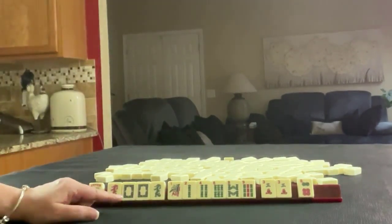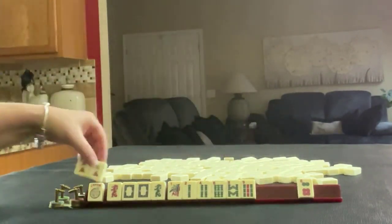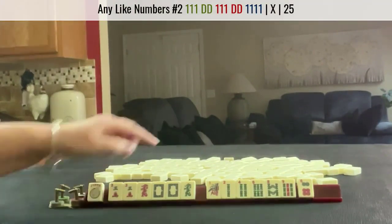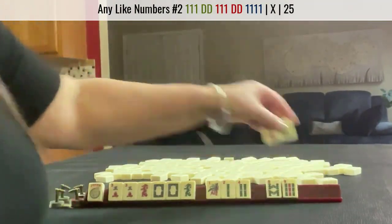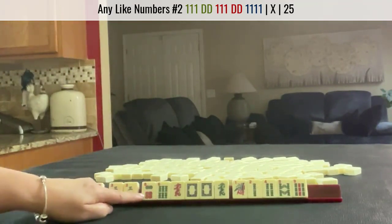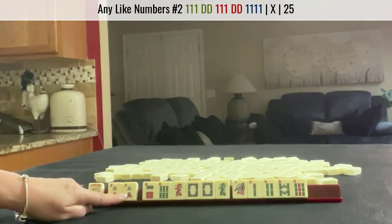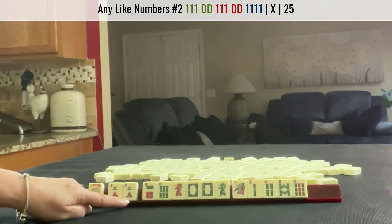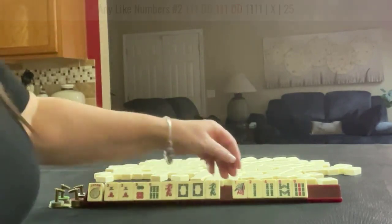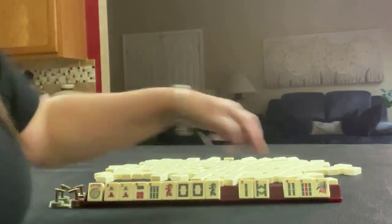I would build around the multiples. We have a pair of white dragons and a pair of three cracks, so I would hold those. We could maybe do like numbers with threes, but we also have two sixes. If we build up a pair or any multiple of sixes instead, we could break those up. But there's equal potential for like numbers with dragons, so I would probably pass those threes.